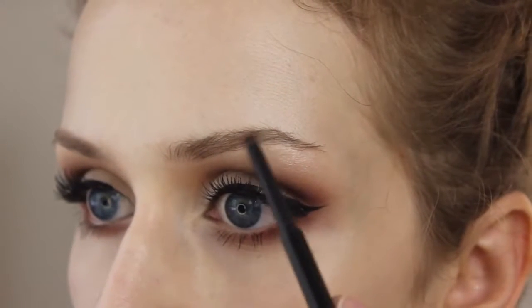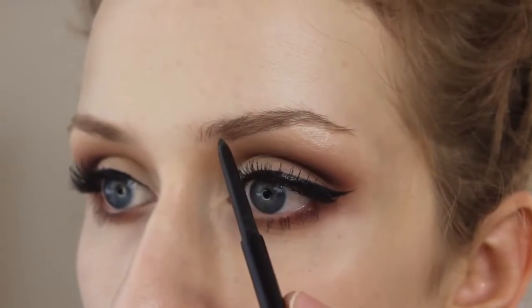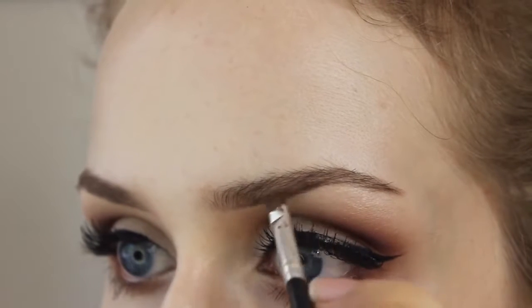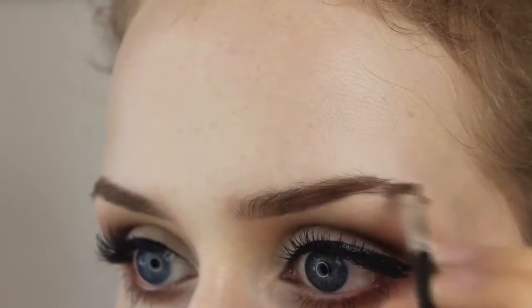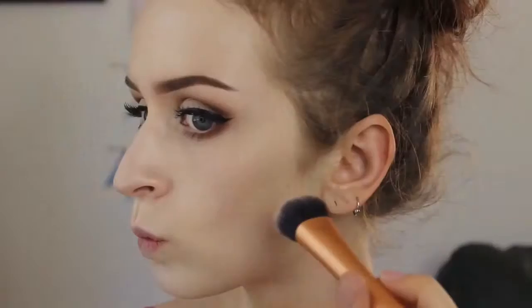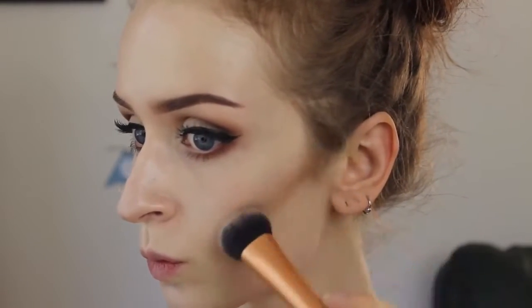Okay, so now I'm doing my brows. If you guys want a more in-depth tutorial on how I do my brows, I will leave that video below in the description box, because I just filmed an in-depth tutorial on how I do my eyebrows.